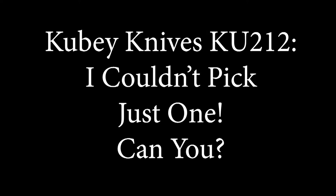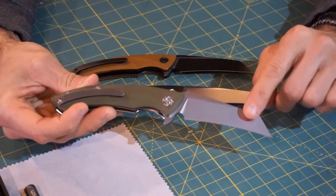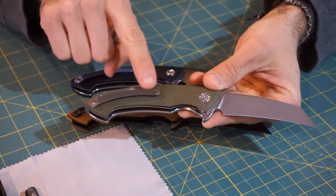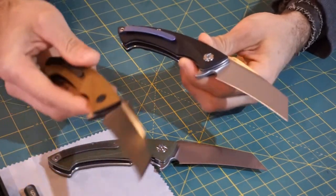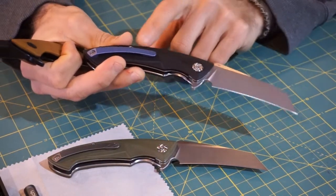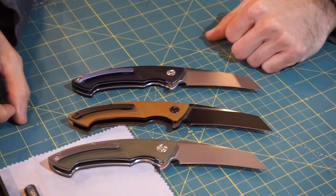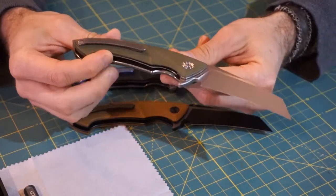So now as we get into it, the KU-212. As I mentioned, I have been carrying this knife for a few weeks now and I've greatly enjoyed it. This particular model has a D2 tool steel blade, G10 handle scales, and a titanium pocket clip. The green one here has been my daily carry. The green has a sort of satin finish blade, the black G10 has a satin finish blade with a blue titanium clip, and the coyote has a black clip and a sort of two-tone black and satin blade.